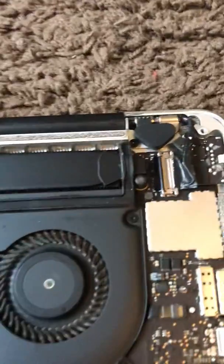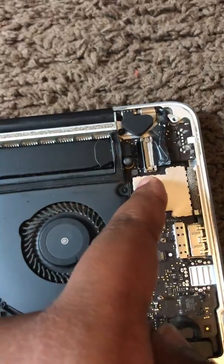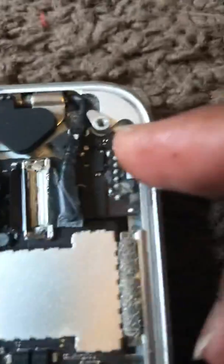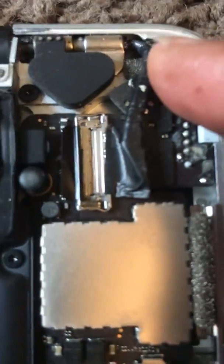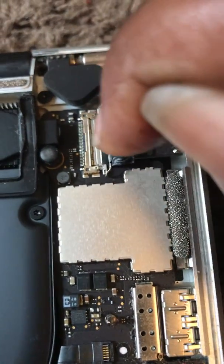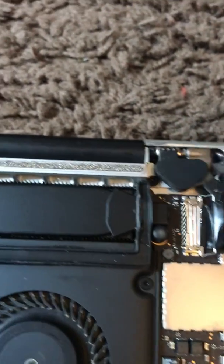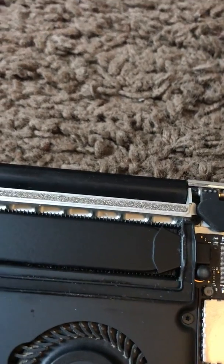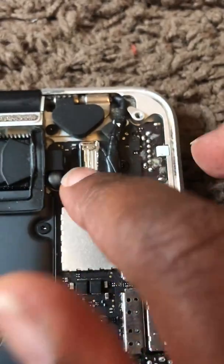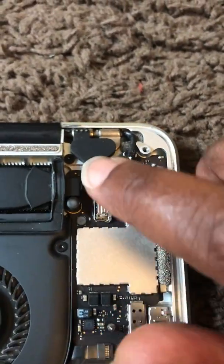From the video I watched, the connector for the display is right here. When I did it yesterday there was a click where it snapped in. This part right here lifts up — this is the connector cable right here — so I just push that in. Just push that in, hopefully you can see that, and just close that back down. Push it back down and make sure it's in there.